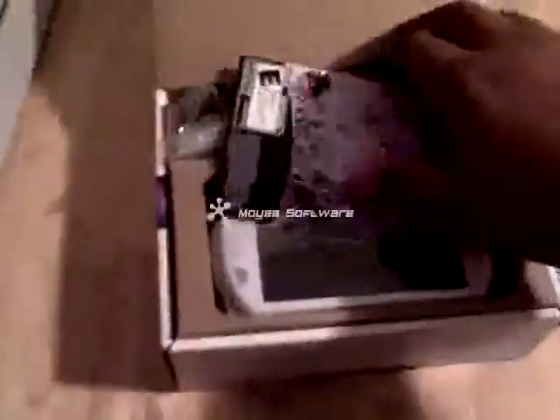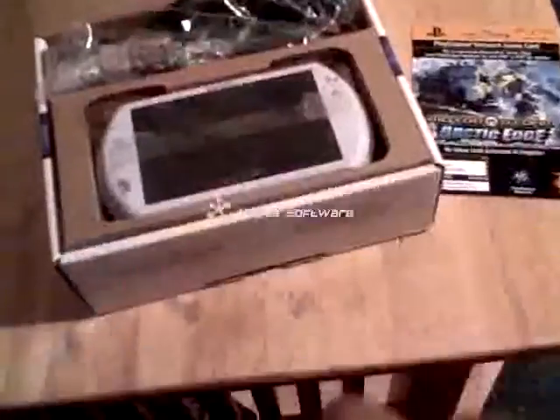Okay, what's this — MotorStorm Arctic Edge, this is the game right here. And what's this — Packed Upon 2, okay. I guess this is like a free demo — yeah, a preloaded demo.